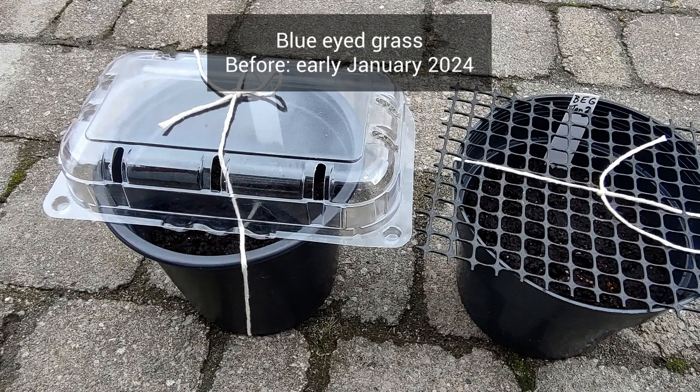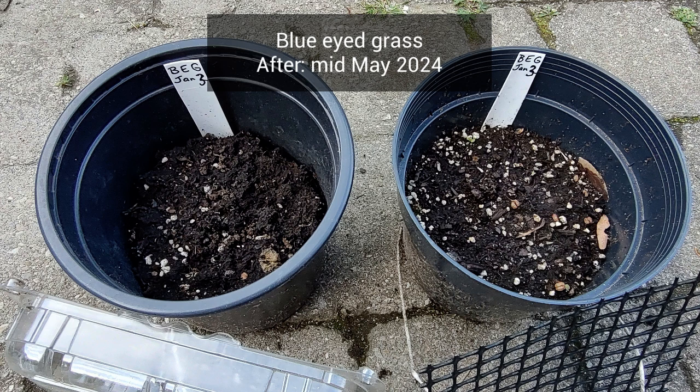I can't say much about our fifth and last plant, blue-eyed grass. Here is the before picture from early January and the after picture from mid-May — and this mid-May picture is not that much different. So far, nothing has germinated in either container.